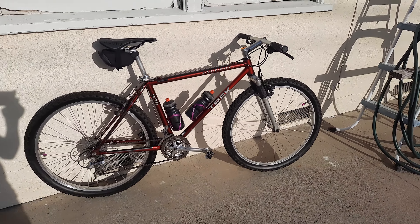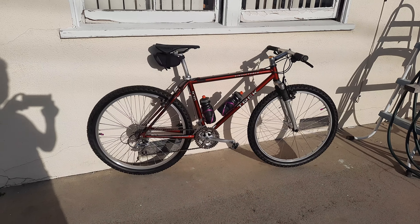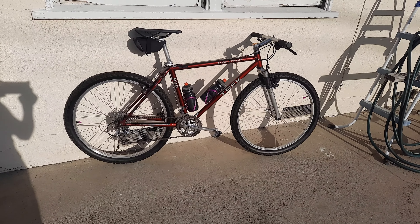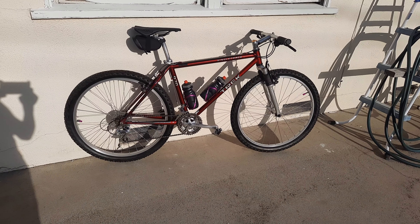Right now this bike is spinning beautifully. I love the geometry of this bike — it's so reminiscent of an old school cross-country bike and I just love the way it feels and the way it sounds.